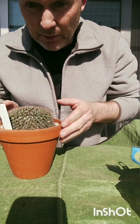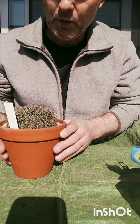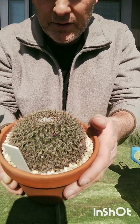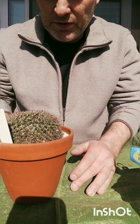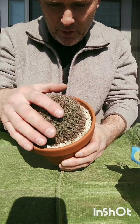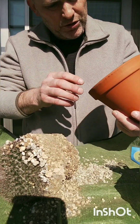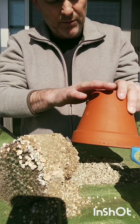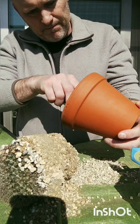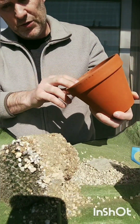First one: Mammillaria grussonii. It's starting to get buds now — I got one, right there. This one tends to get huge, so I'm going to give it some more space. I actually had to cram it into this pot last year. I'm pretty sure it would appreciate something a bit bigger. I hate to disturb it, but it's got to be done. I can use this pot for another plant.